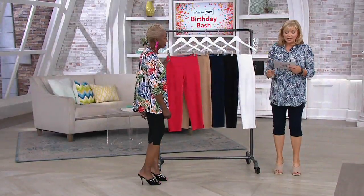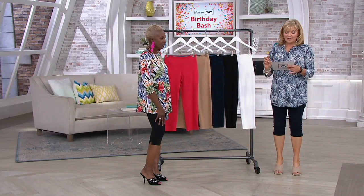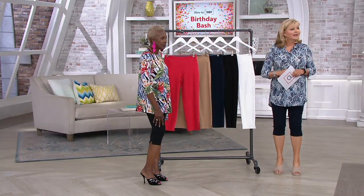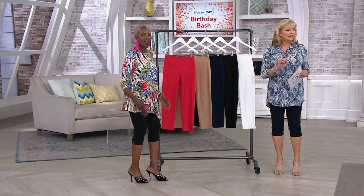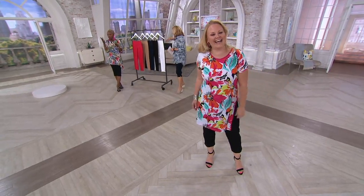All right, so we're going to talk about a tummy control prime stretch denim crop jeans. We're going to name this spot — that's the Jackie spot. We should put a little J on the floor right there. Jackie's being orchestrated on where she should stand, just so you know.